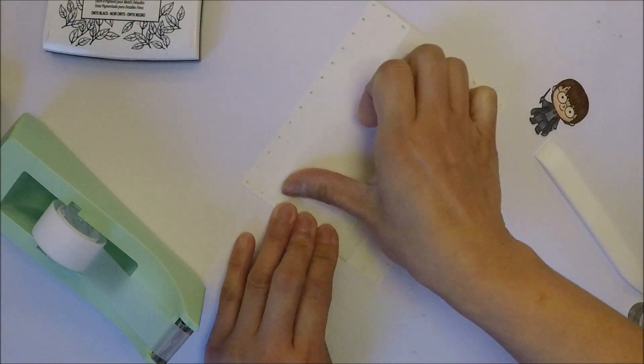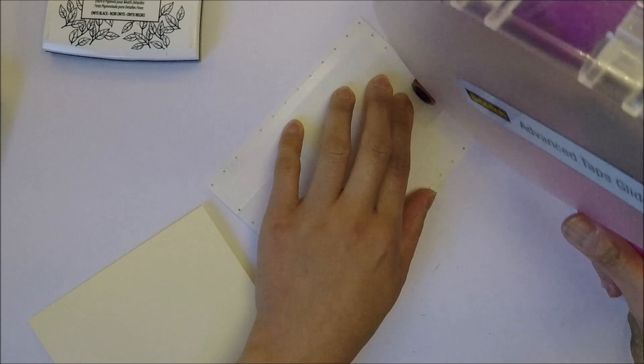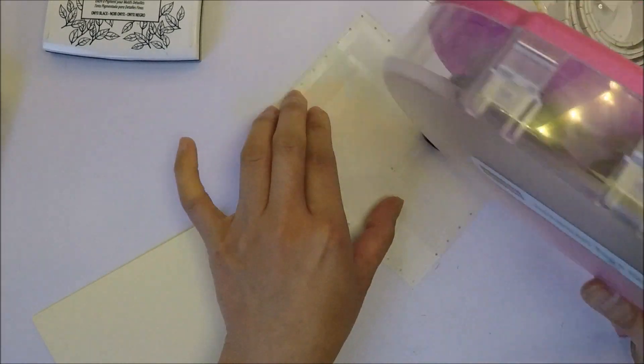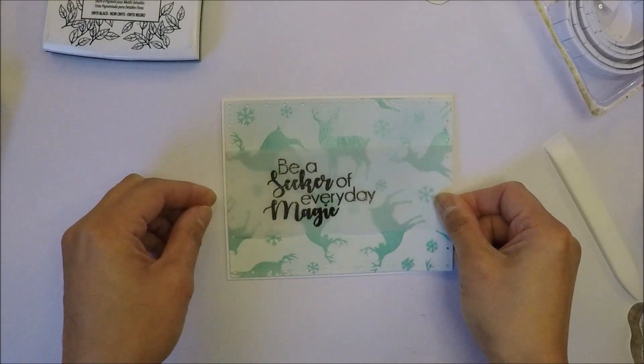I'm going to tape the vellum on the back of the panel using clear tape. I add dry adhesive on the back of this panel and then go ahead and adhere it on our A2 size card base.